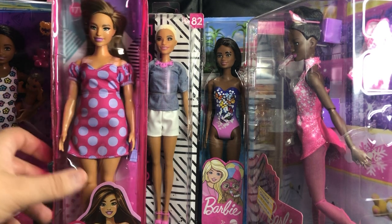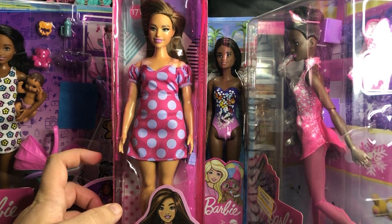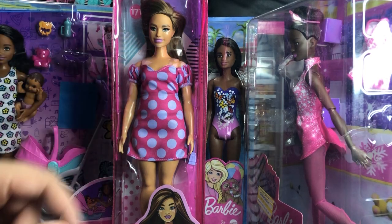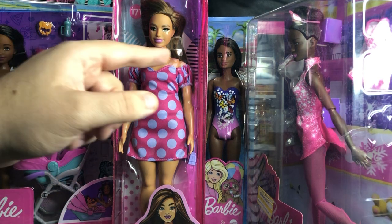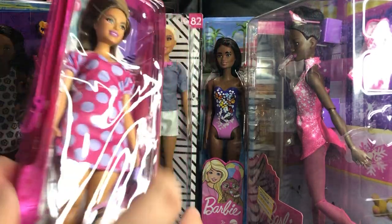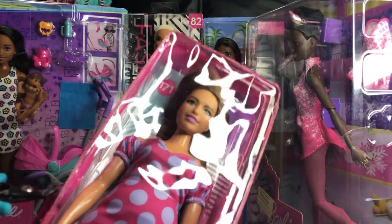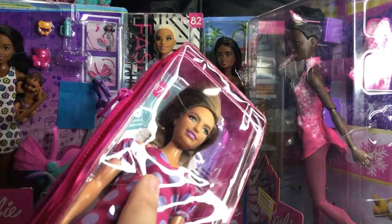First off we've got Barbie Fashionista 171, the first vitiligo Barbie. She looks very cute and she is on a curvy body. She does have those vitiligo patches, so she's not going to be a perfect skin match to anybody because you'd have to paint those patches if you want to re-body her — which is one of the reasons I was holding off on her for so long.